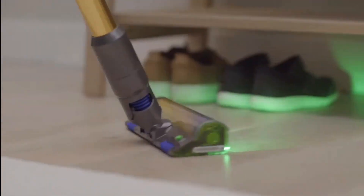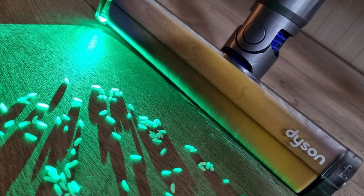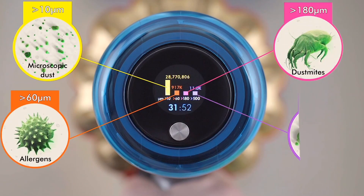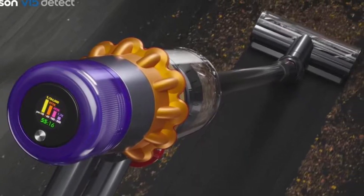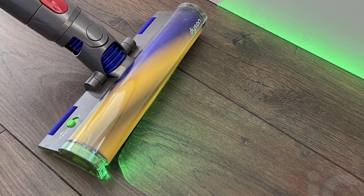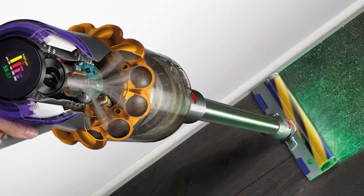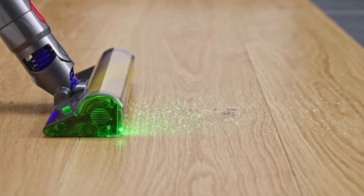In addition to that, the roller also comes with a green laser highlight, allowing you to see dust and hair that would otherwise be invisible to the eye. Another thing to note about the V15 Detect is its built-in dust sensor. Because of this, you can set the vacuum to auto mode, and it will adjust the suction power based on the amount of dirt and debris that it cleans up, which optimizes battery life and increases efficiency. However, because of the average size of its dust bin, you have to take a few pauses in between to empty it out. In terms of battery life, you can monitor the levels on the LCD screen found on top of the vacuum. It can last up to 60 minutes on the lowest setting and up to 15 minutes on the highest. The V15 Detect's battery is also detachable, allowing for easy replacement if ever the need arises.